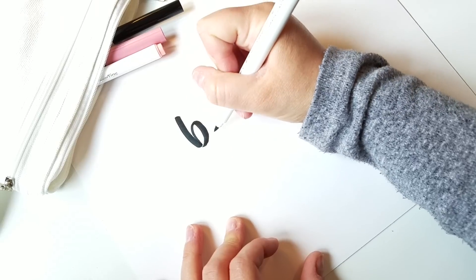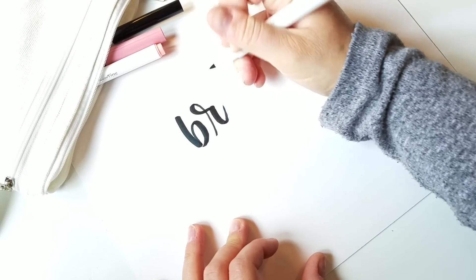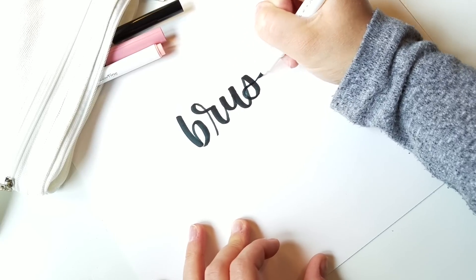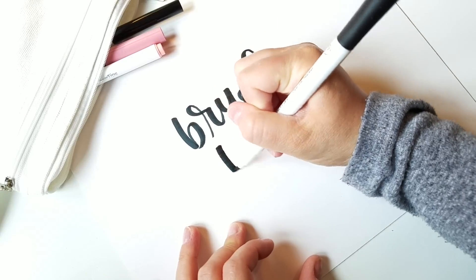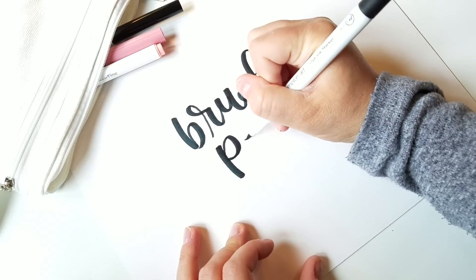It definitely makes the same squeaky noise as the Tombow dual tip brush pens — do you love that or do you hate it? I honestly never noticed it myself, but I know some people are really bothered by it. Now I notice it all the time since I've heard people make comments about that.